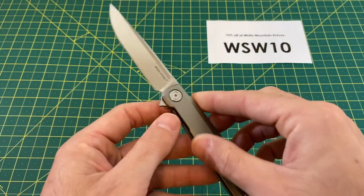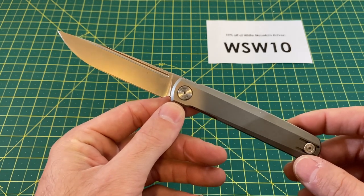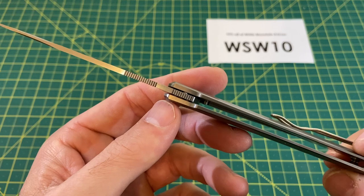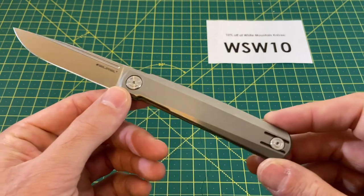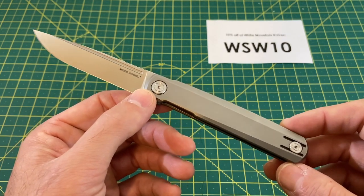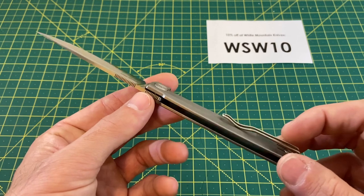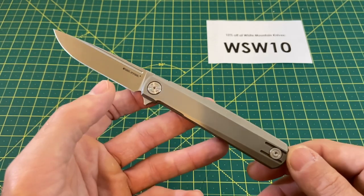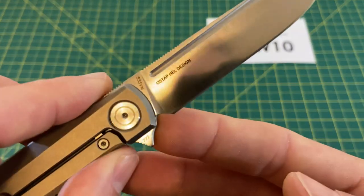Now let's take a look at some overall specs. We have an overall length of 7.75 inches, with a blade length coming in at 3.375 inches. The blade width is 0.75 inches, with a blade thickness of 0.10 inches. Blade steel is S35VN, with a drop point style blade and a flat grind. Handle length comes in at 4.375 inches, with a handle thickness of 0.4 inches and a handle width of 0.80 inches. Handle material is titanium, with a frame lock locking mechanism, right or left tip-up carry, a weight of only 2.6 ounces, and a price of $109.99.